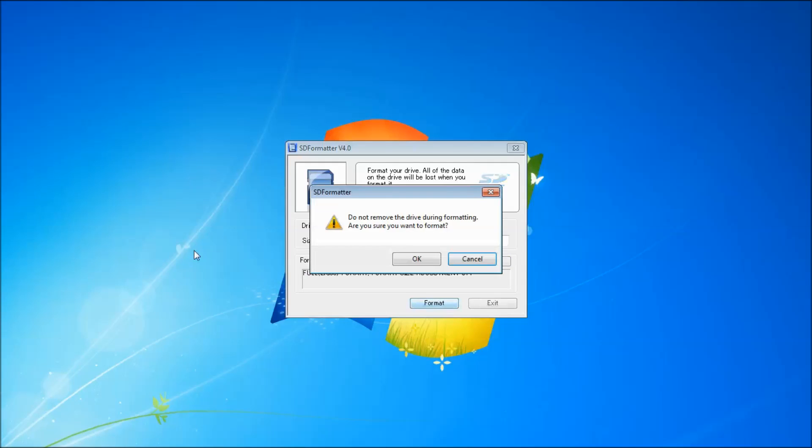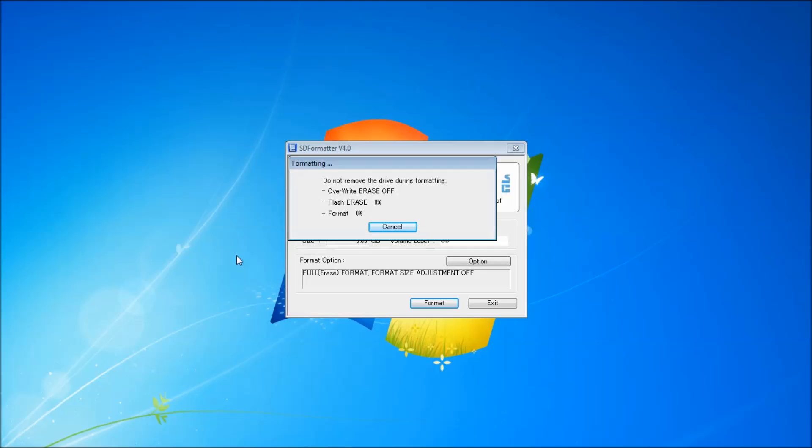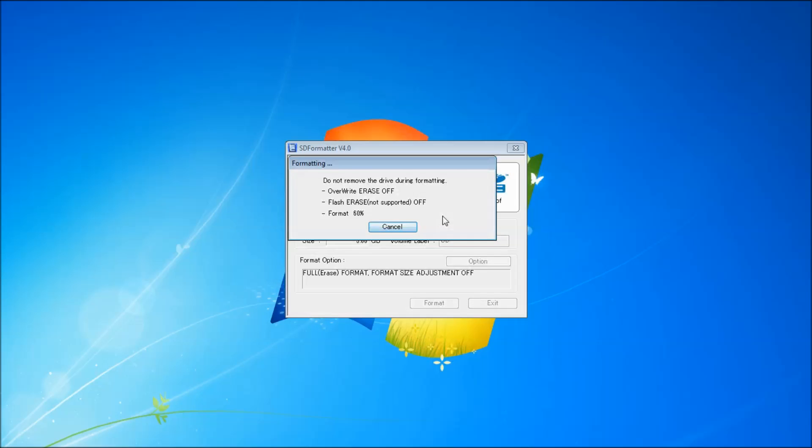Click OK and then format the card. It's going to ask you if you're sure; click OK, and then wait for it to erase anything that's on your card.